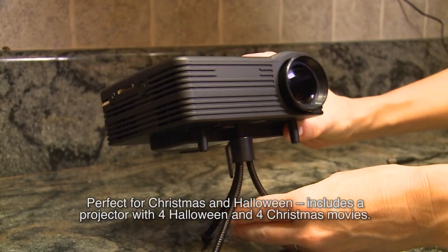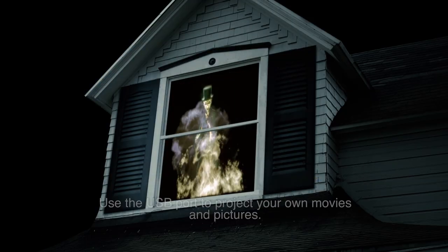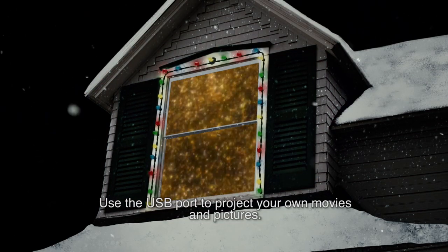Includes a projector with four Halloween and four Christmas movies, plus a screen and remote. Use the USB port to project your own movies and pictures.